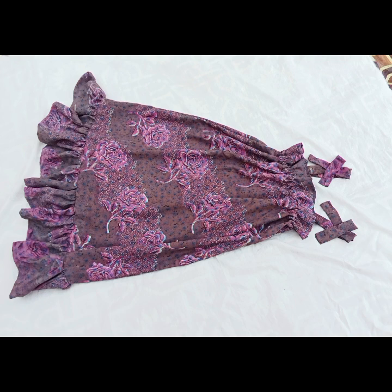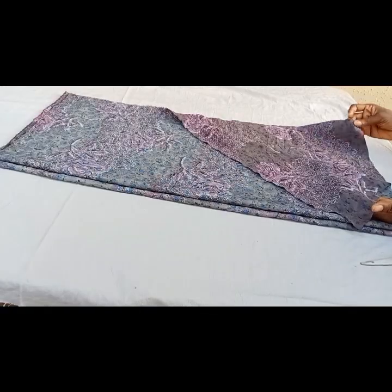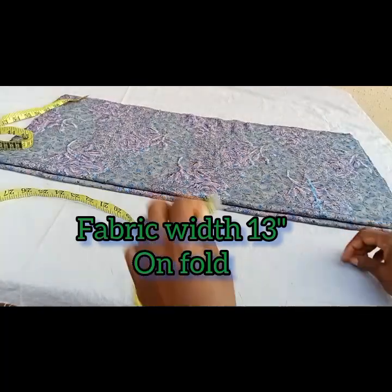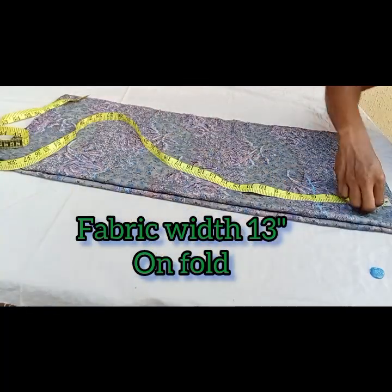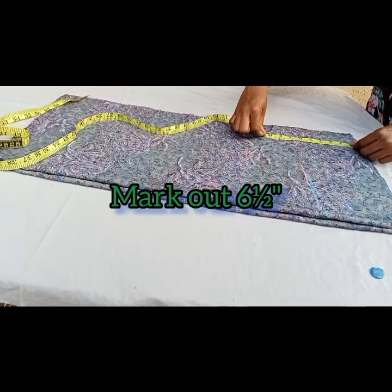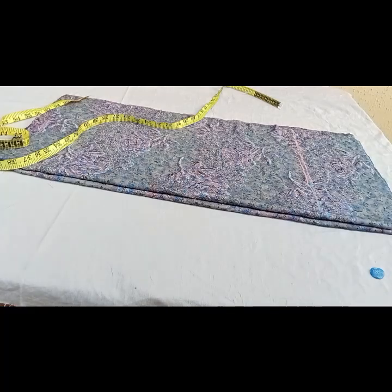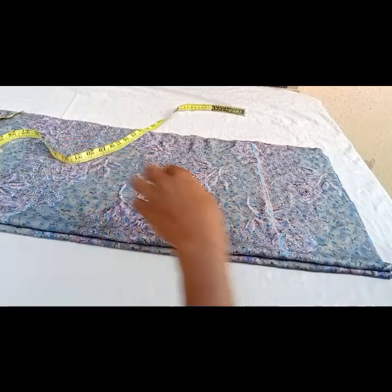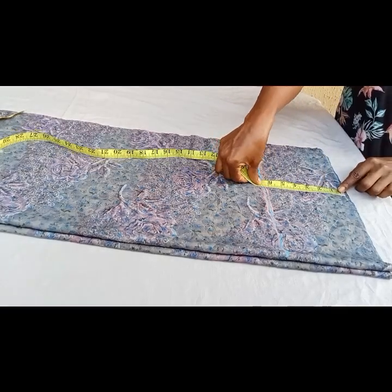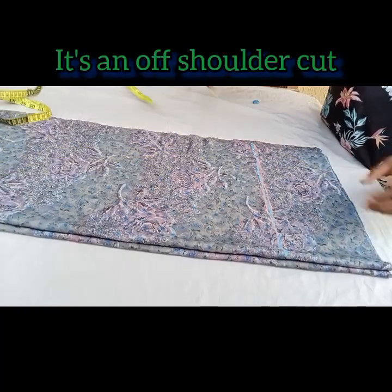To make this dress I used one and a half yards of crepe material. I went ahead to fold my fabric into four folds. The width of my material unfolded is 13 inches. First of all I'll mark out six and a half inches — this is what I'm going to be using for the raw fold and for the elastic casing. I marked it out before marking my length.